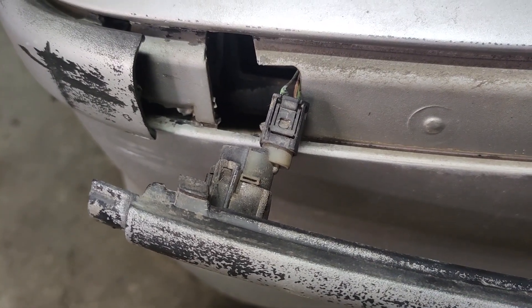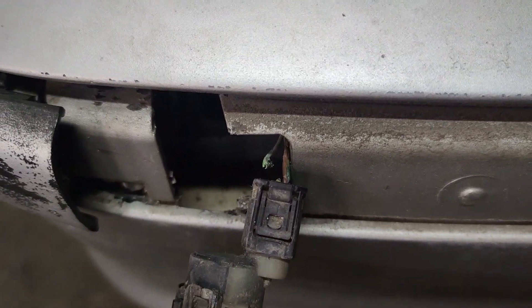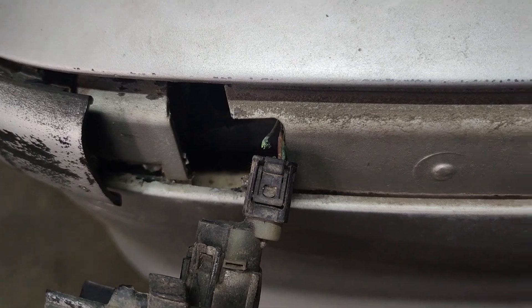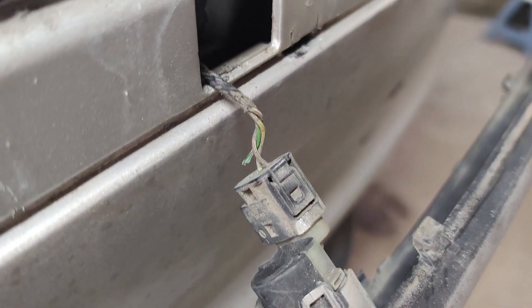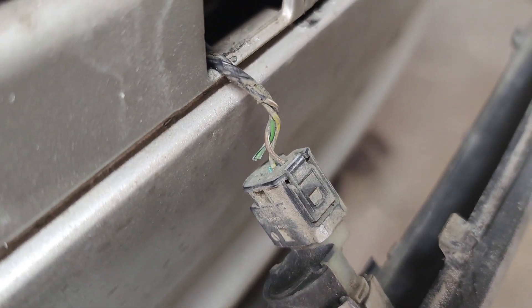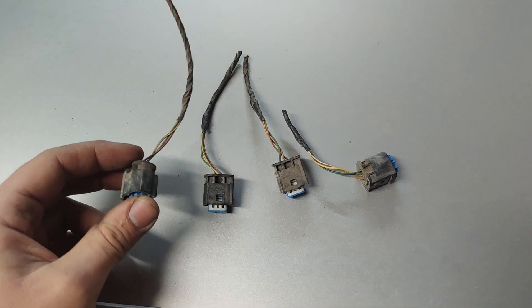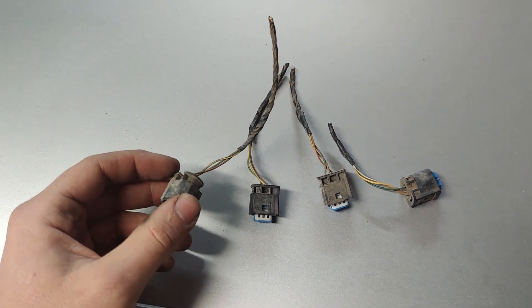At this point I suspected that the sensors are bad and I was ready to replace them, but it turns out that the wires are just rotten. This is the far left one and this is the middle right one — this one is rotten as well. They're rotten so close to the plug that I'm just going to have to replace the plug. So I bought some plugs off of a parts car and now I'm going to solder them in place.